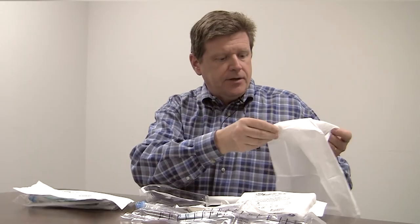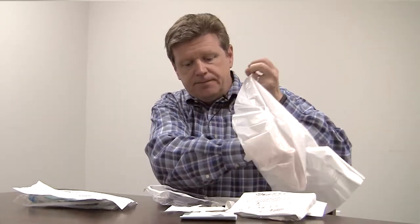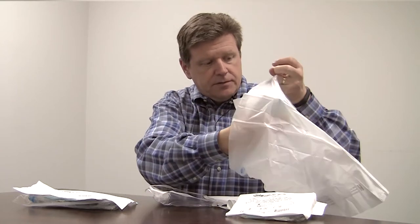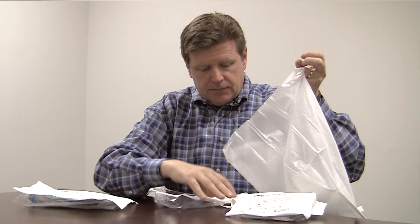One big advantage that we include with the Mini-Pak products is the privacy bag. This is a discreet disposal method to discard the used catheter and supplies when you're finished. It has a little handle on it — just open the bag — and you can put the used catheter and all the supplies right in this privacy bag and discreetly dispose of the contents when you're finished.